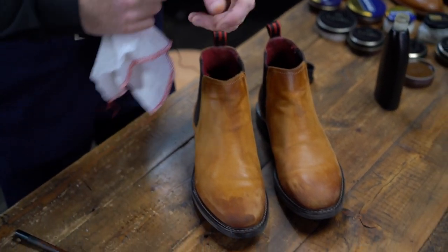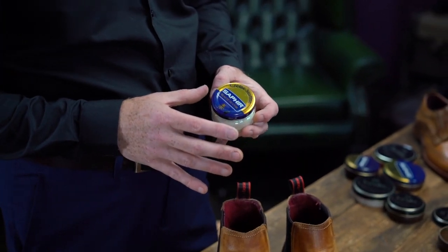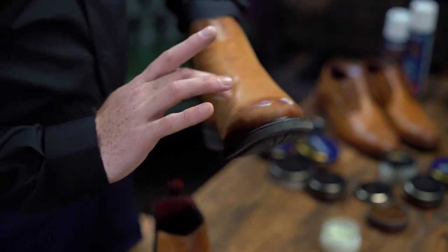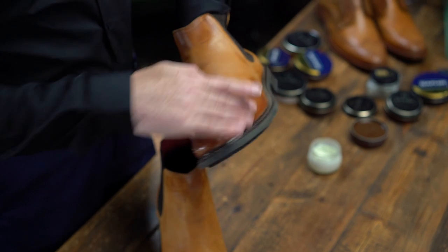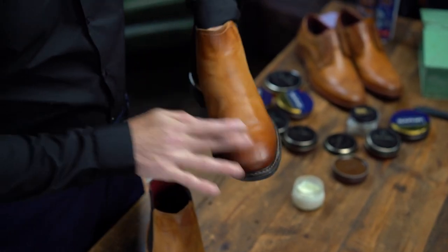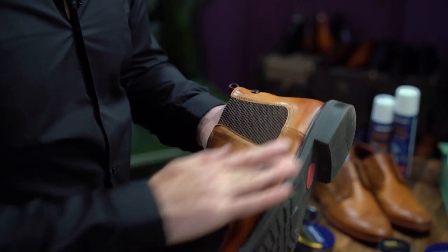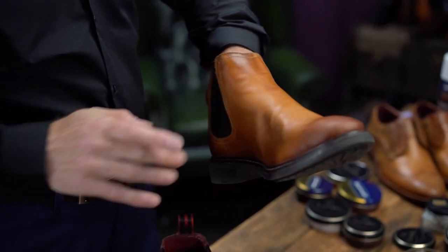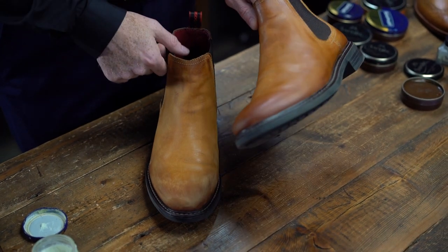I'm just going to give that a couple of seconds to dry. So now we're going to add some moisture to the leather. I use a beeswax cream to begin with. I add my products by hand — it's quite unique, but you can equally apply them by cloth if you prefer. Just rub the cream into the leather, add little bits at a time. You can immediately see that the leather's coming back to life, and it's very important to do this before you polish, so you have a good base to work on. You can already see the difference in the two pairs, and that's just with beeswax cream added.